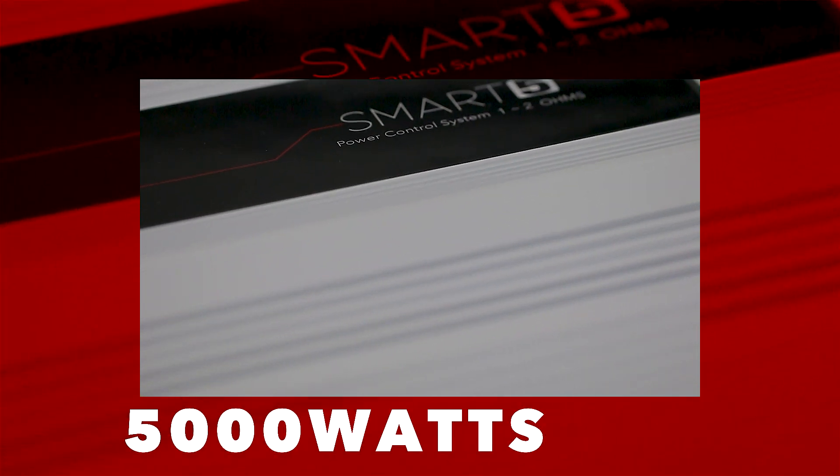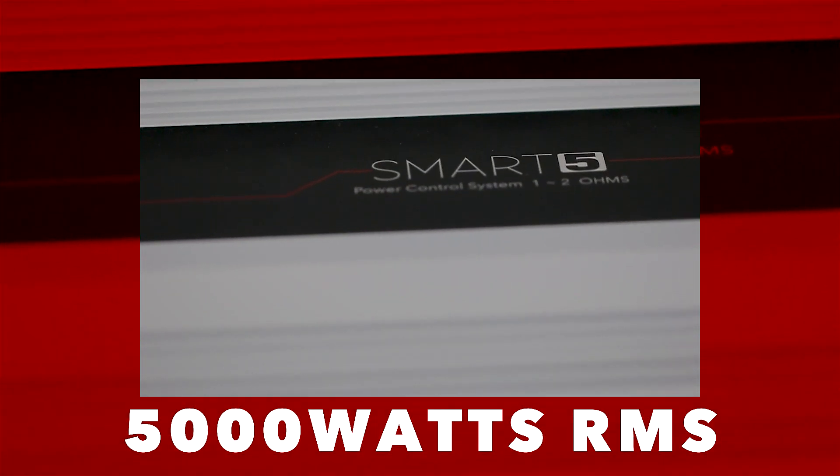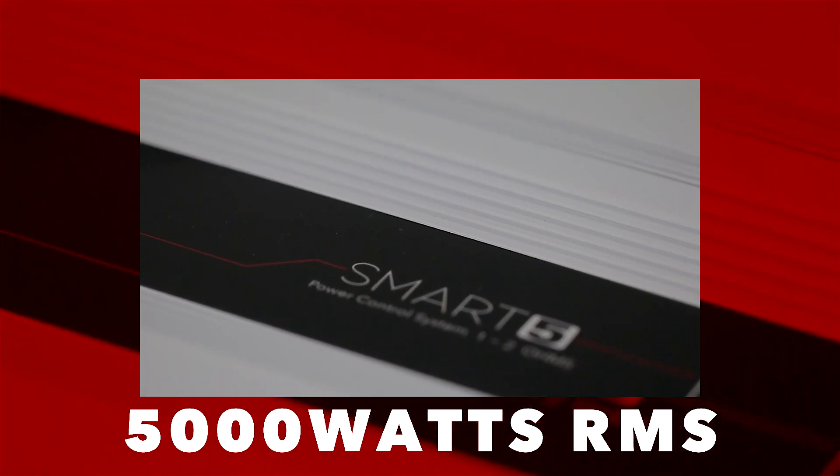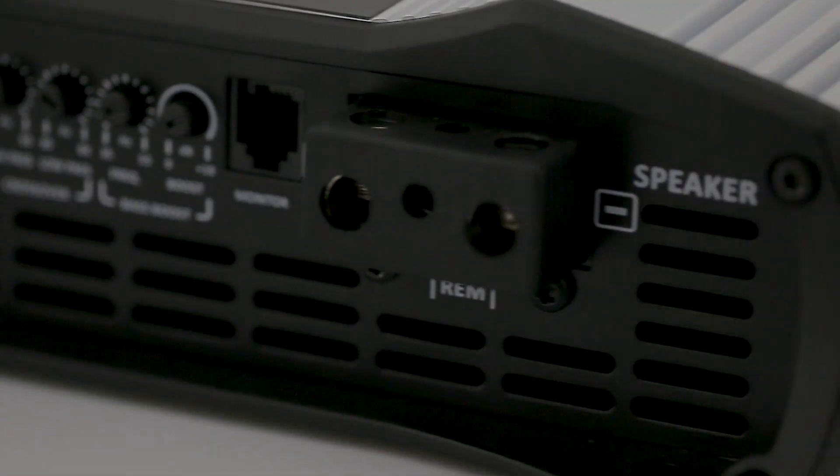Besides that, it has the great advantage of being multi-impedance, delivering 5000 watts RMS with impedances between 1 to 2 ohms. It adapts to the impedance of the speakers, always keeping maximum power.